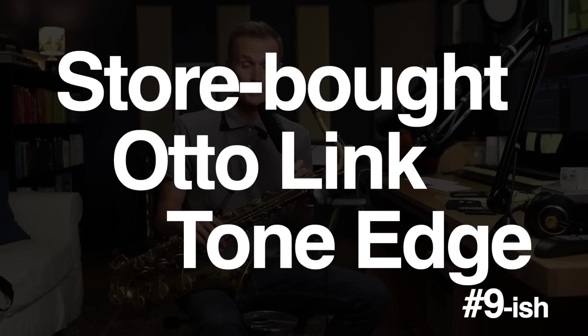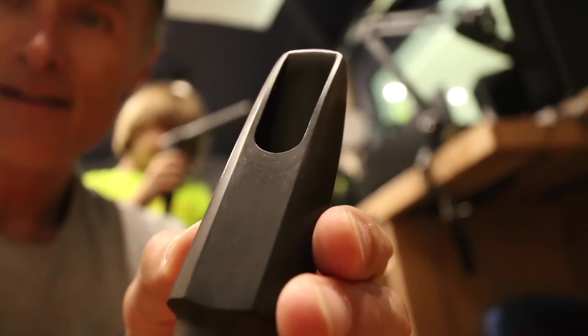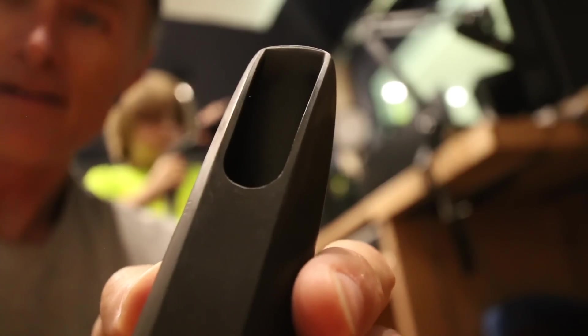I'm sad that I'm having to probably part ways with my trusty store-bought Otto Link Tone Edge. Nothing fancy. I bought it at Rayburn Music in the late 1990s in Boston, and that's just what I've played forever. It's a messy mouthpiece. Anybody who knows about mouthpieces and has seen mine over the years has genuinely chuckled, because the rails and the tips and the tracks and the baffles — and it's all baffling to me, frankly.